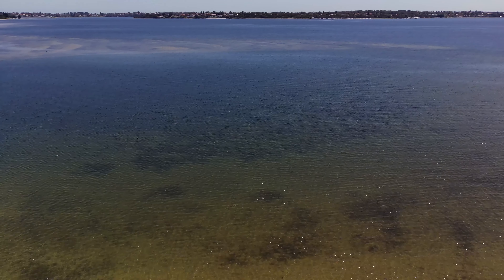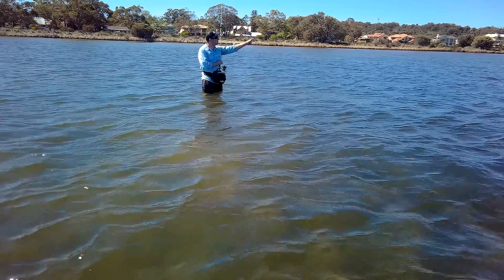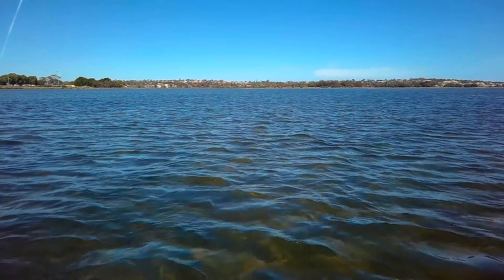When I'm chasing flathead I'm always confident in slightly muddy sandy locations that have some leafy brown weed. Weed can drive you nuts with a minnow lure at times but the ZX somehow seems to avoid it almost completely.